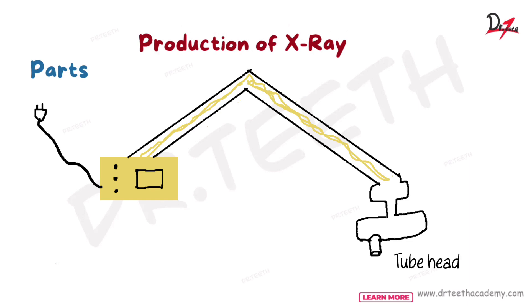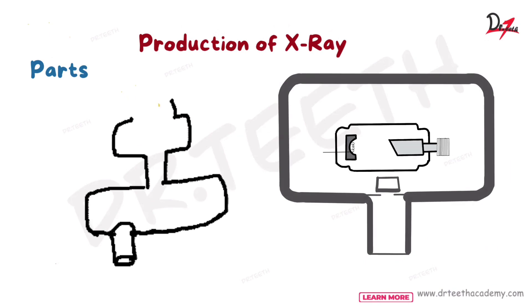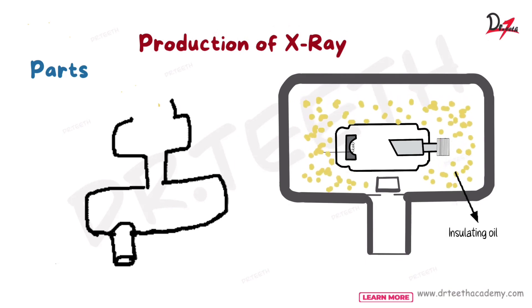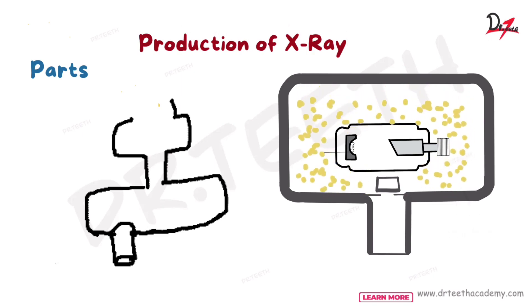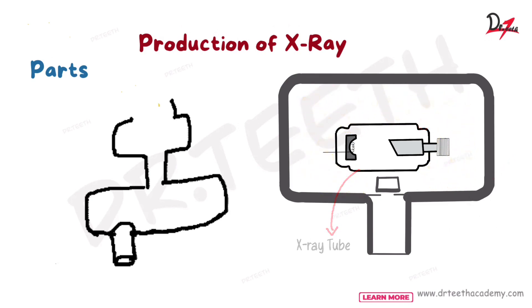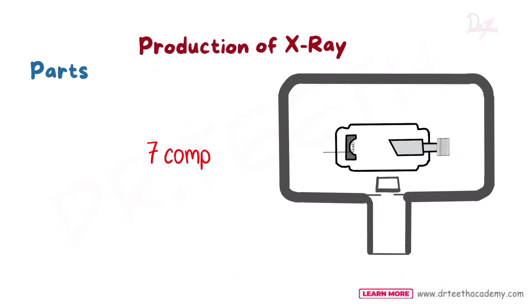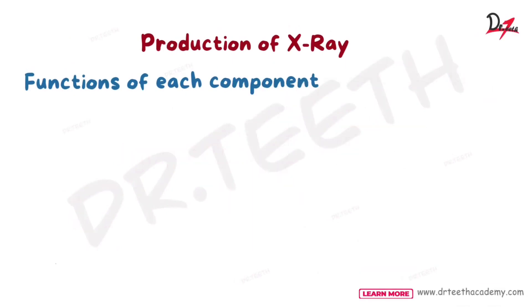The tube head is the third part and it is the main assembly where the X-ray production actually happens. If you zoom in to the tube head, you will see some very important components. We have a metal housing, insulating oil all around it between the metal housing and the X-ray tube, the tube head seal, an aluminum disc, a lead collimator, and a position indicating device. Total, we have around seven components in the X-ray. Let's learn about them one by one.